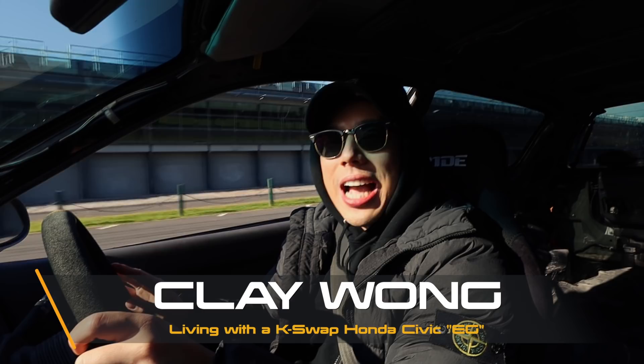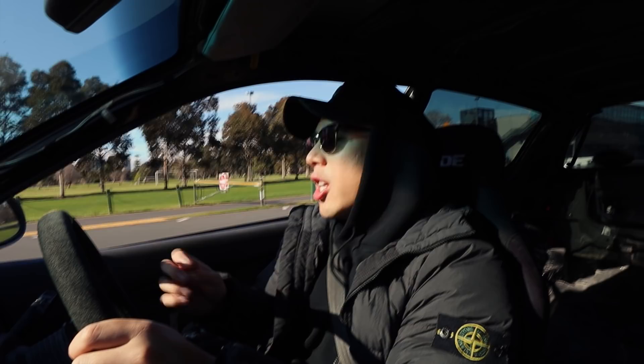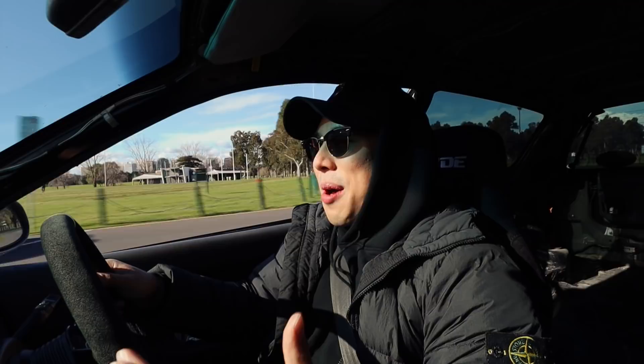My name is Clay Wong and today we're back in the K20 Honda Civic EG project. As you and I both know, we're currently in a global pandemic — Coronavirus. So we're off to do some grocery shopping and the essentials, and I thought it'd be an awesome time to talk to you guys about what it's like to live with a K-swapped Honda Civic.